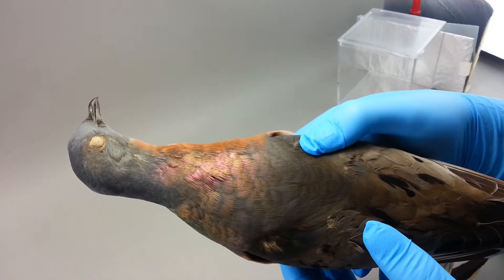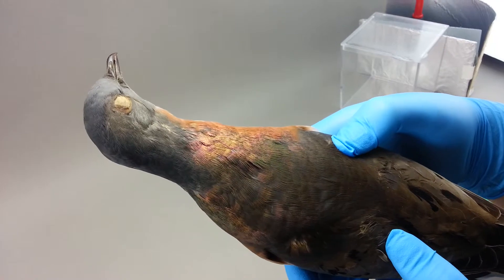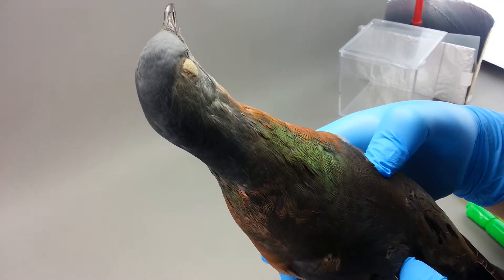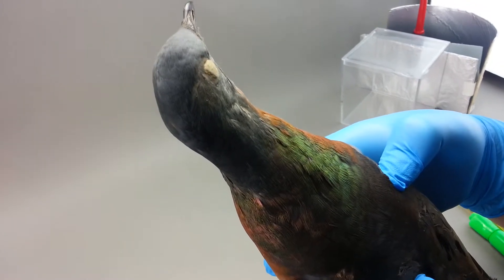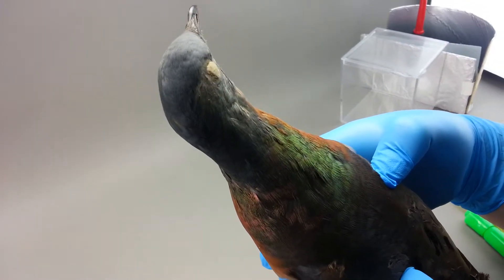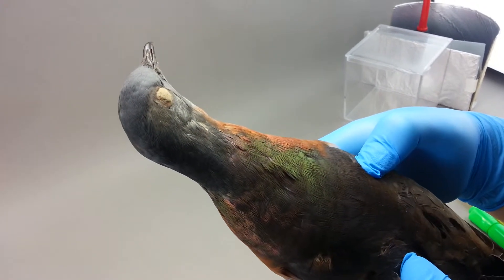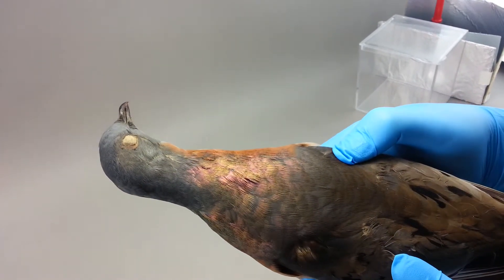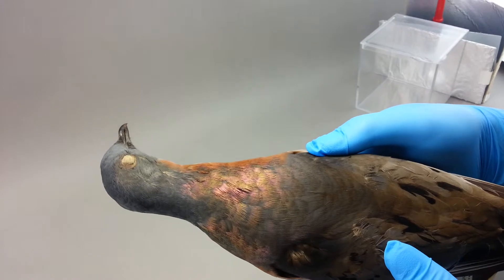And then stop there and tip it on the axis. The green shows up much more intense on the video screen than it does in real life. On that axis.